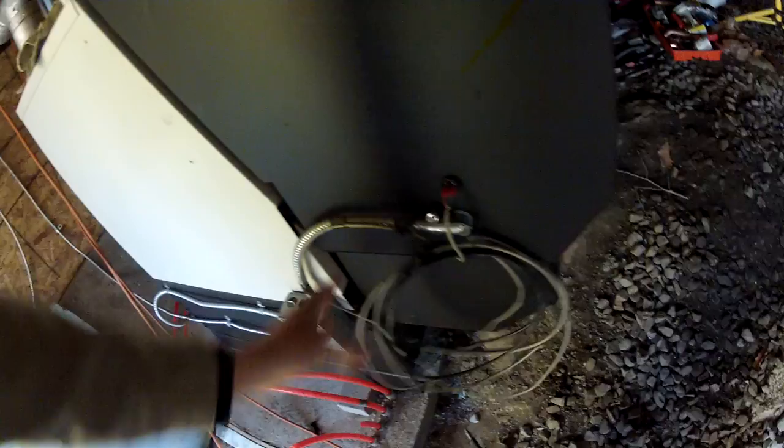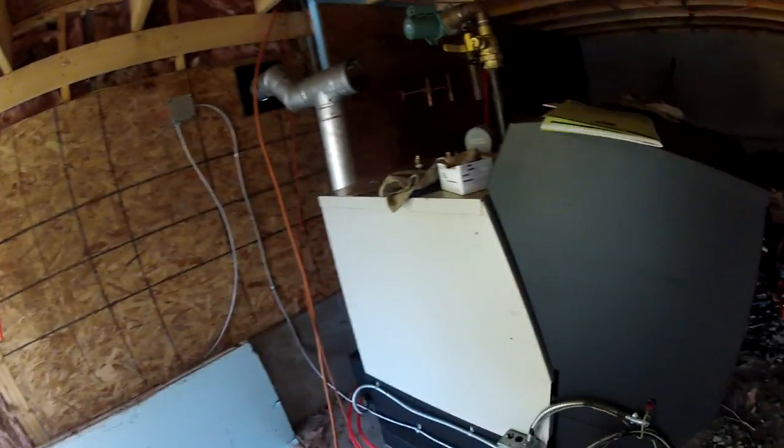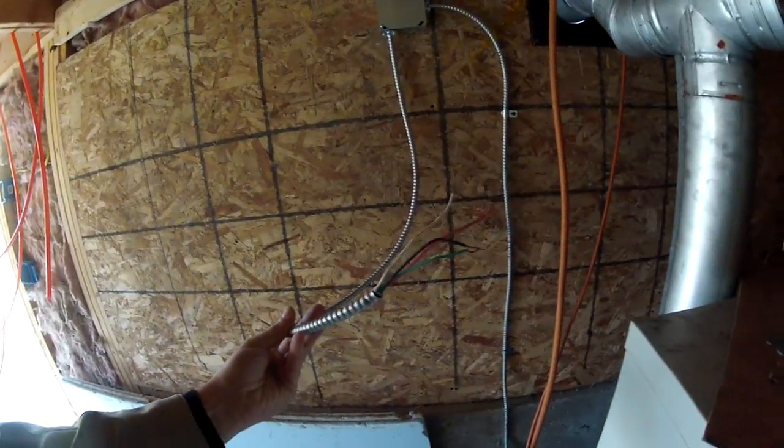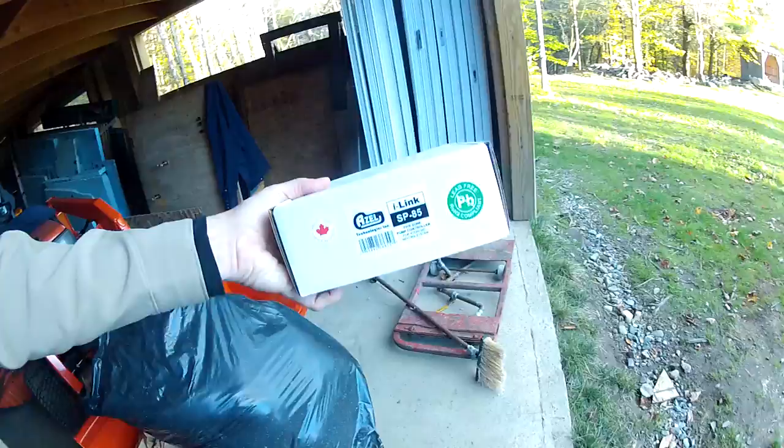This is my outdoor temperature sensor, which I haven't run yet. I'm going to run that over to the north side of the garage — outside, not in the sun. I also wired up this, which will go to my controller.